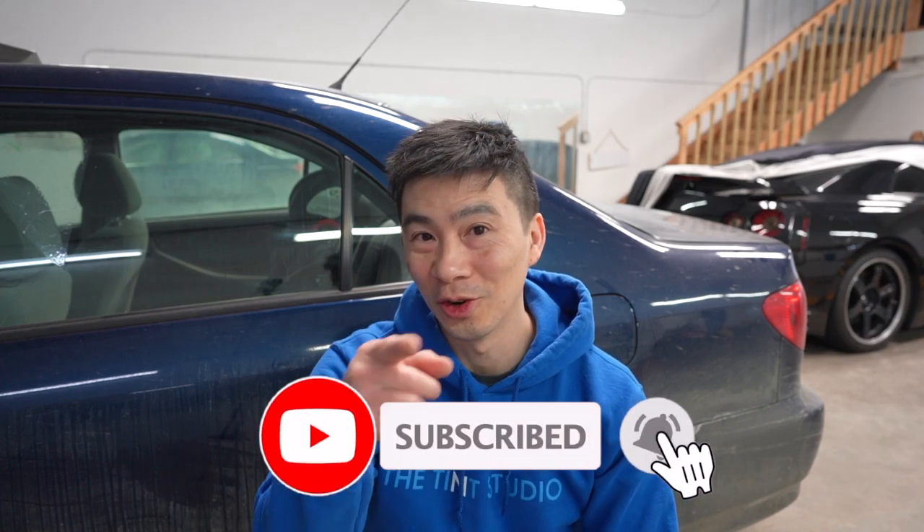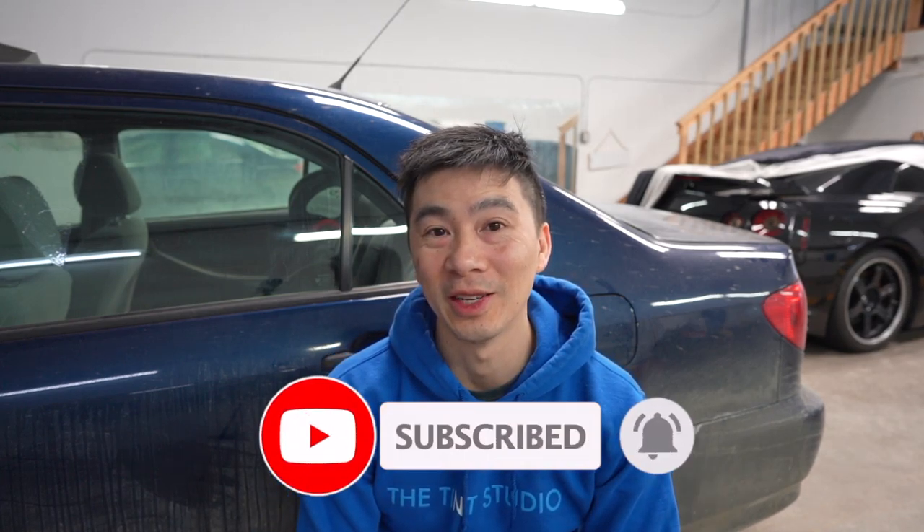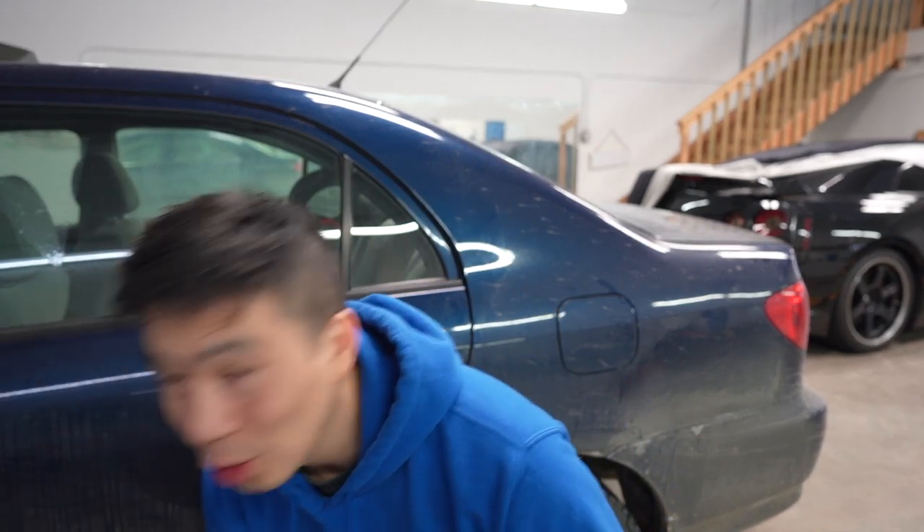Thanks for joining me in this week's vlog. Hope you enjoyed it and it's useful for future projects on your cars. Smash that subscribe button, turn on notifications, and we'll see you in next week's vlog. If you like it, share it with your friends!